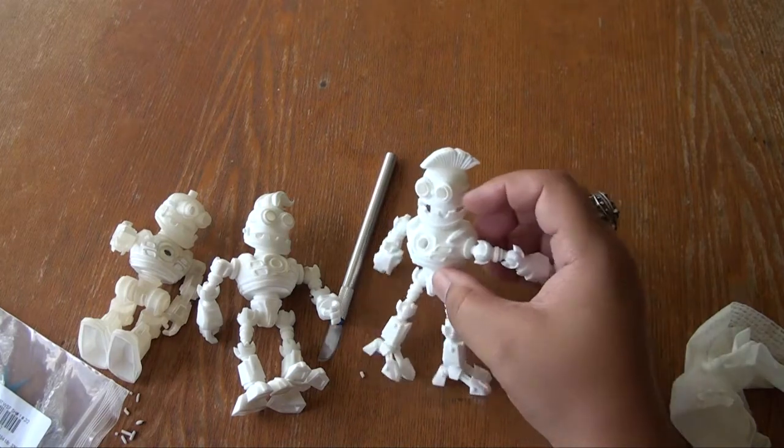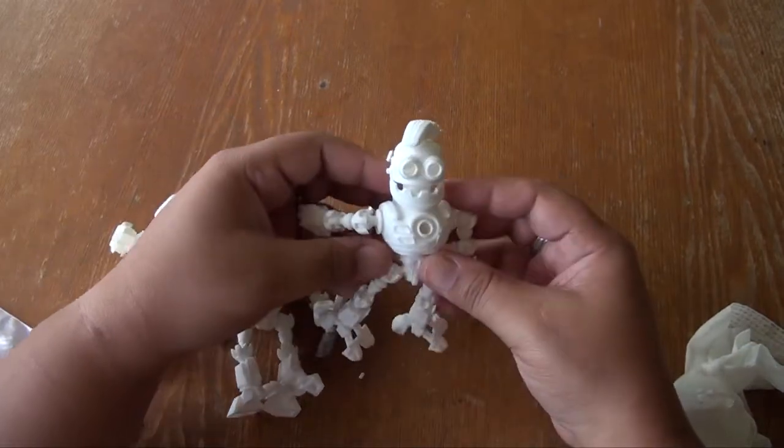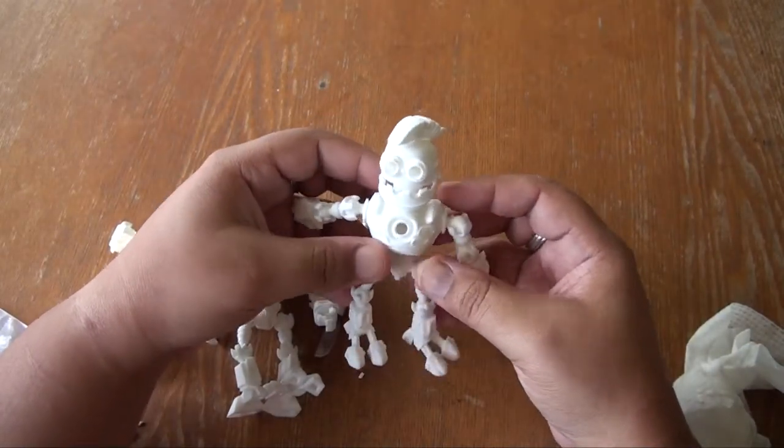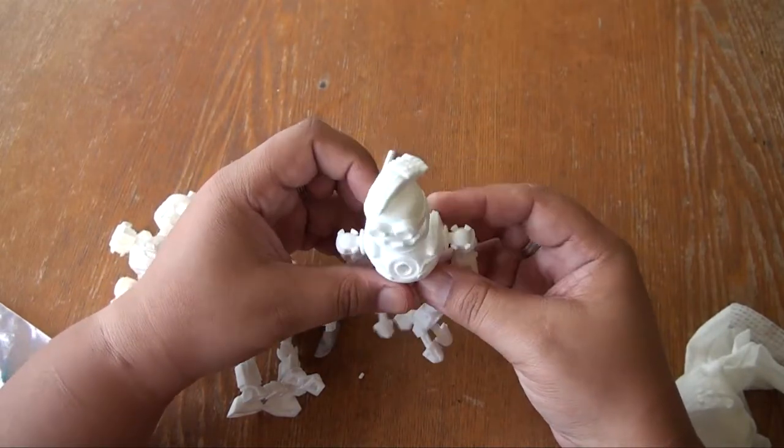So I'll see you guys another time with another video, and hopefully the next time I print this guy he won't be so floppy. Thanks for joining me on this ride. I'll see you again next time. Peace.